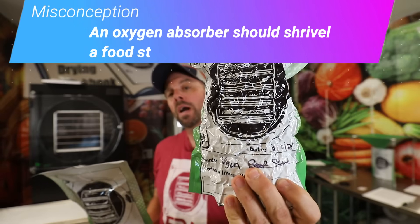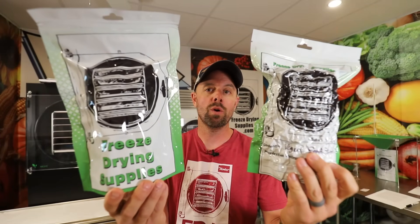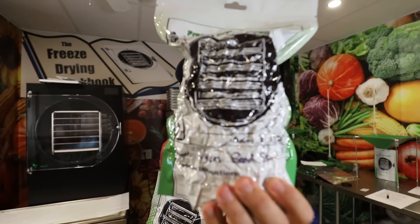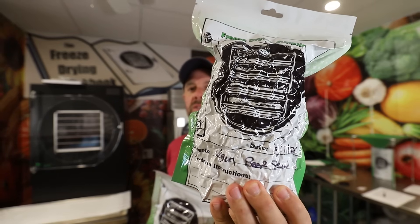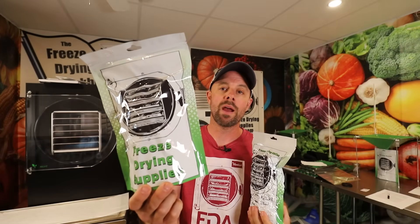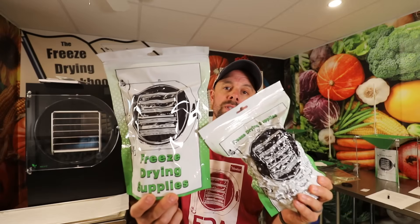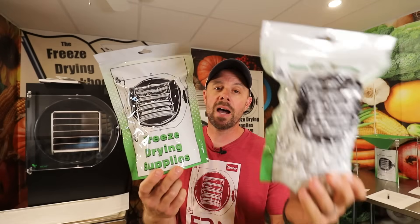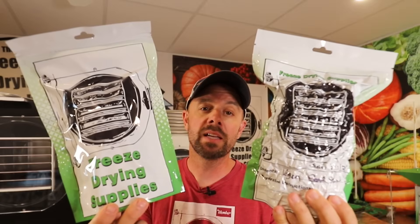The next misconception many freeze dryers have is that you're going to get a bag that looks shrunken and vacuum-sealed after adding an oxygen absorber. If someone sees a bag that is not shrunken down or free of air volume, they feel the oxygen absorber is not working — that's actually not true. To get a shrunken vacuum-sealed look you'll need a vacuum sealer, because a vacuum sealer pulls out air volume as well as oxygen. An oxygen absorber is just pulling out oxygen; it has nothing to do with air volume. I recommend taking as much volume out as you can before sealing, but it's not necessary for similar results.